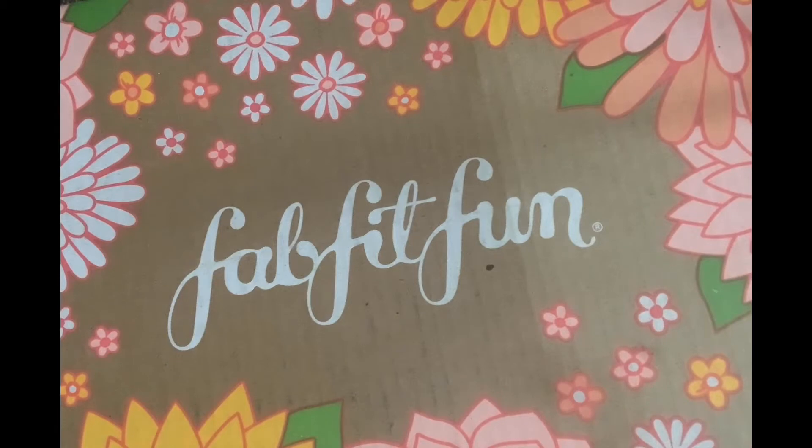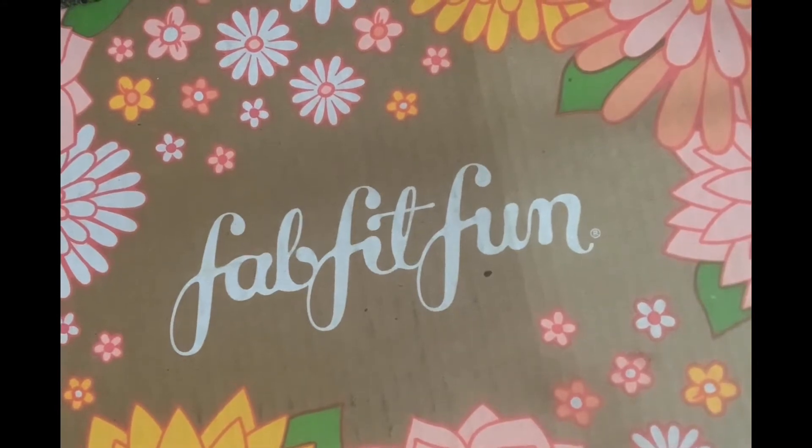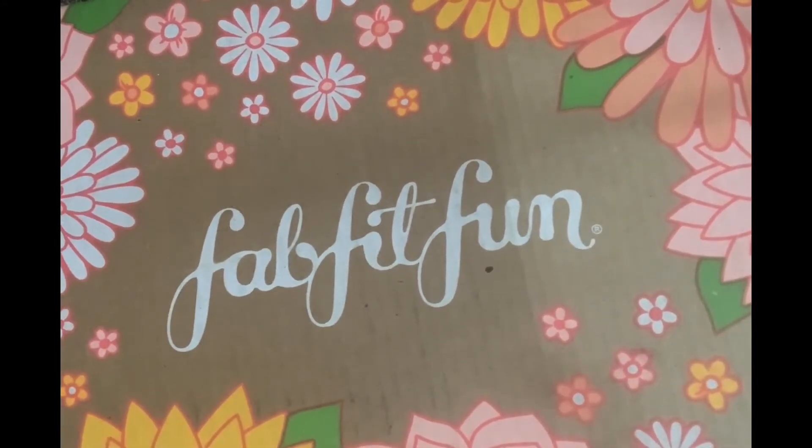Hi, welcome to the Smiling Tabby. I wanted to share with you today an unboxing of my FabFitFun box that I got today. This is a seasonal subscription service and this is the box it came in. I really love the pattern on it — it was a little soggy when I got it because it is raining out today.